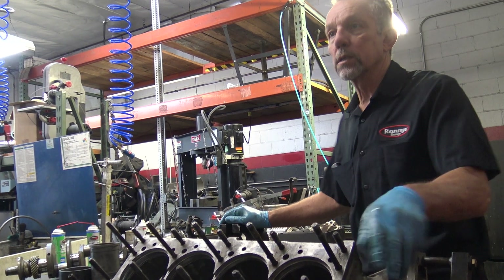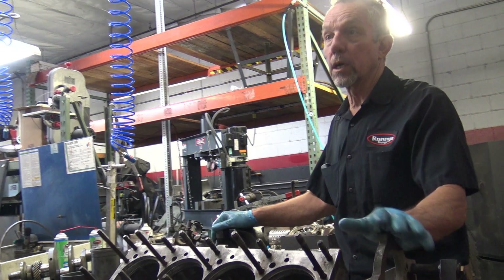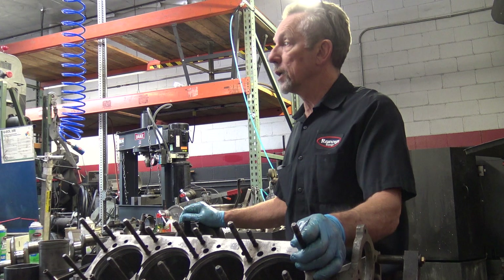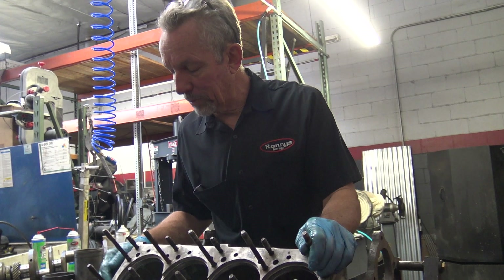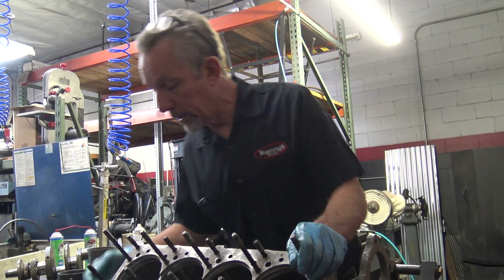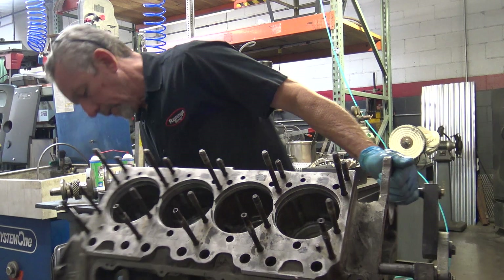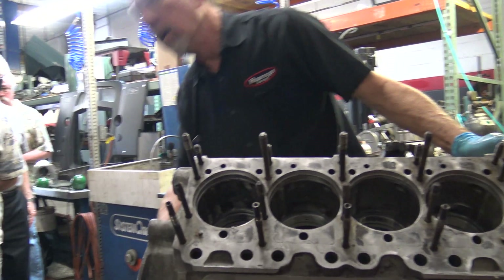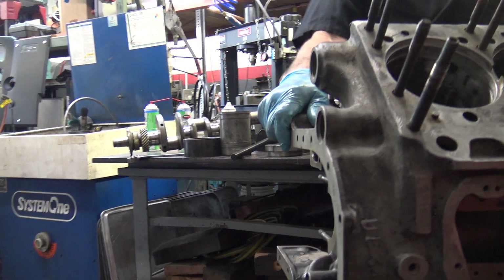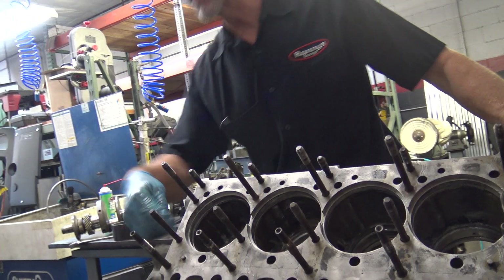First of all, you have to pull all these studs, and if you can pull half of the studs without damaging the block, you're lucky. The danger is not so much the block, but when you go to pull one of these and they snap way down here. These center two go all the way down — way down into here. They're deep, and there's an opening all the way around them that fills up with coolant. Chances are you're going to break one of these about two inches down.